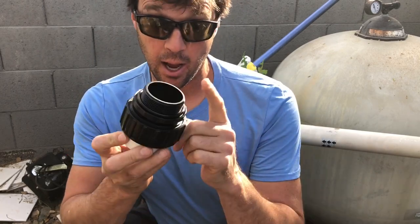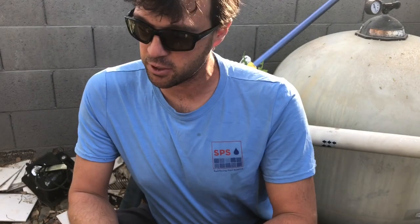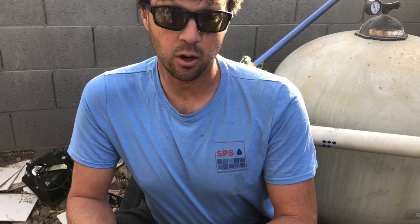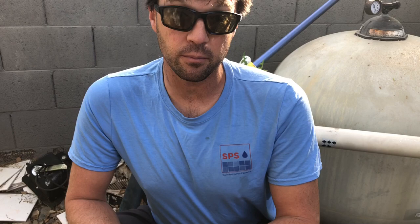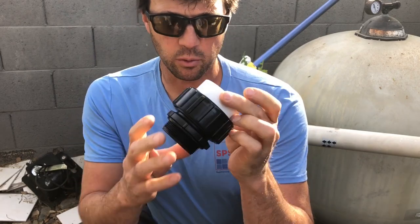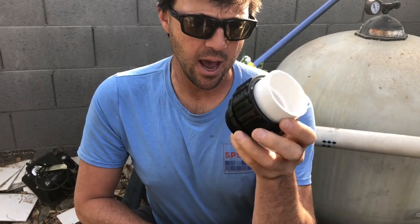Today I want to talk about high temp unions. I am installing a Pentair IntelliFlow VSF, replacing a very old first generation Pentair Whisperflow pump here at a good customer's house. And we are getting away from the old CPVC and Schedule 80 nipples — we've really been digging these over the last year and a half or so.